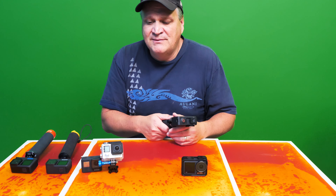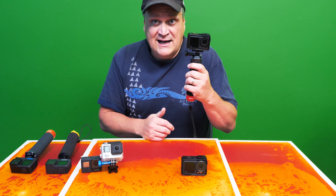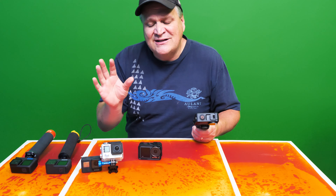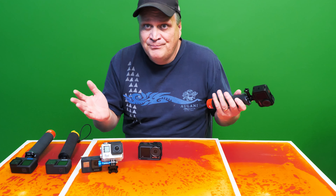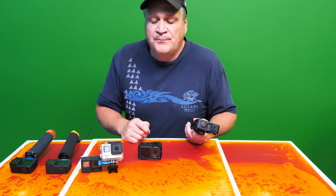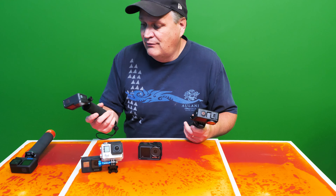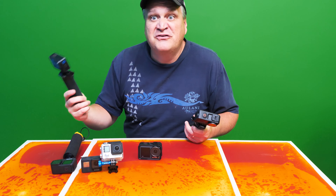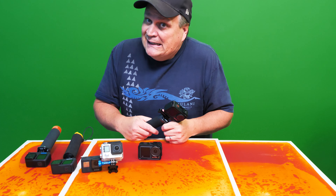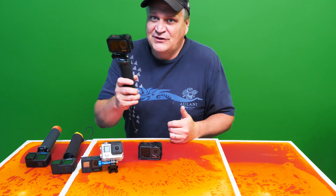Let's look at some examples of the quality of the Action 4 versus the Action 3. Since I don't have the most recent GoPro — DJI sent me these cameras, GoPro hasn't — I don't have the GoPro 11 or 12, so I'm not going to compare it to the 10 because I don't think that's fair. But based on the specs, I like the Action 4 better from what it's going to show me.